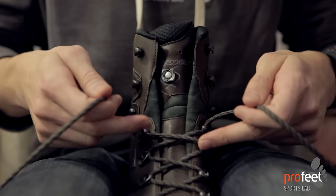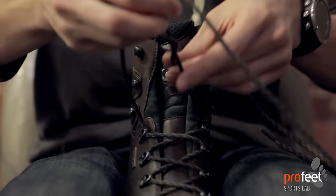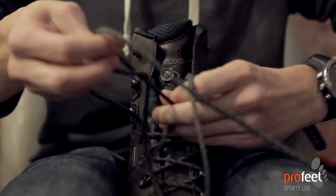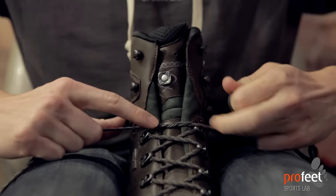Get your lacing up to the bottom of the ankle but at the top of the foot. Then we're going to do something called a surgeon's knot, which is where you cross your laces over and then pass one lace through one more time, and clamp this down. This will just help bring a lot of tension around the bottom of the foot.